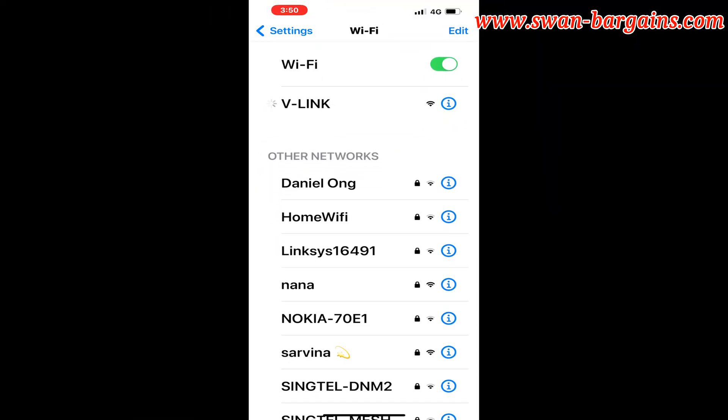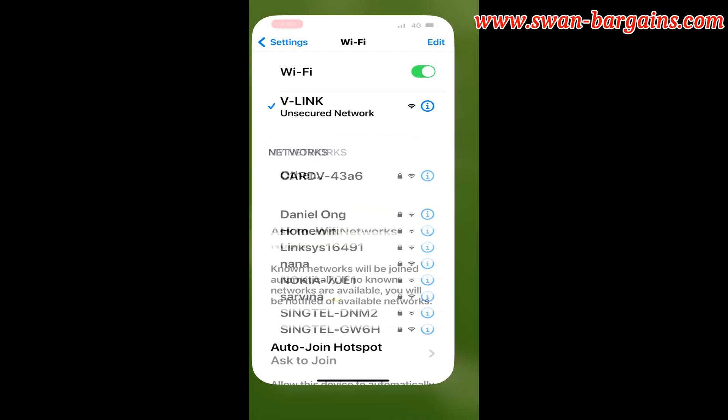Then, go to your phone Wi-Fi settings and select the V-Link option. It has no password.